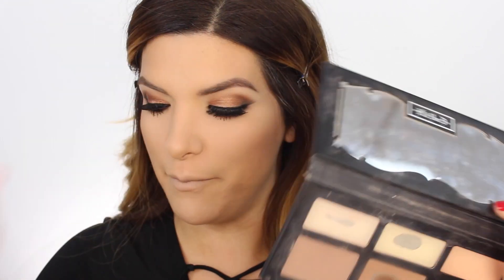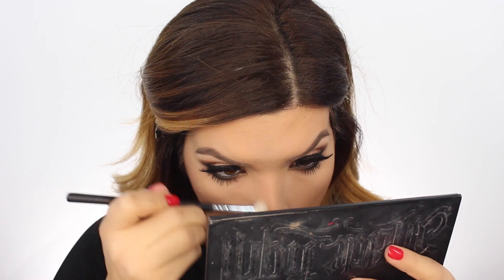Today I'm gonna use Sun Bunny by Too Faced to bronze up my face. Now let's go in with the Kat Von D Shade and Light palette and really carve out my cheekbones. Let's not forget to contour the nose.